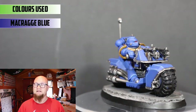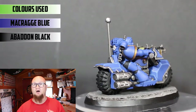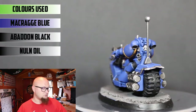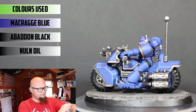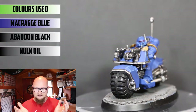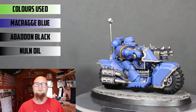What I usually do then is paint the black parts of the underarmour, which is Abaddon Black. On this model it's on the wheels as well, so I like to get that done first. After that I apply a Nuln Oil shade in all the recesses — the underarmour parts, usually behind the elbow, under the armpit, and the legs in particular — any kind of joints or separated parts. Then you can tidy up with Macraig Blue after that.